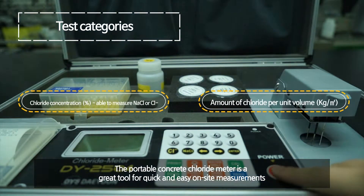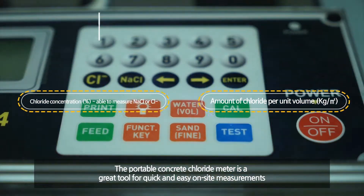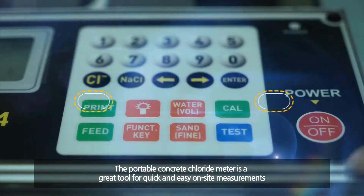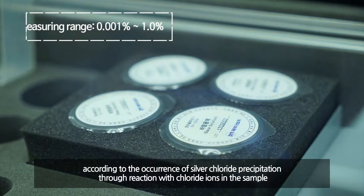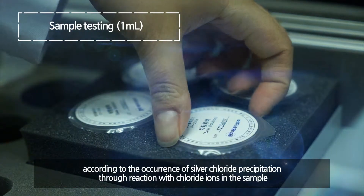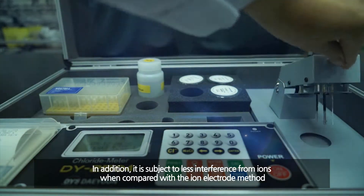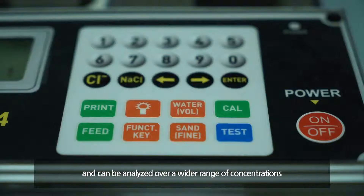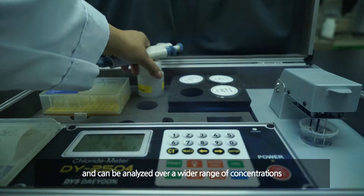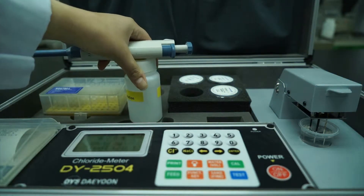The portable concrete chloride meter enables site measurement. Silver ions are generated by applying a constant electric current to the oxidation electrode of silver material. Chloride ions are then quantified according to the occurrence of silver chloride precipitation by reaction with the chloride ions. It has less interference with various types of ions contained in the sample than the ion electrode method, and can be analyzed over a wide range from high concentration to extremely low concentration only by the magnitude of the generated current.